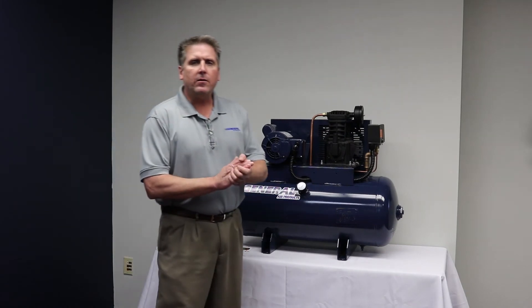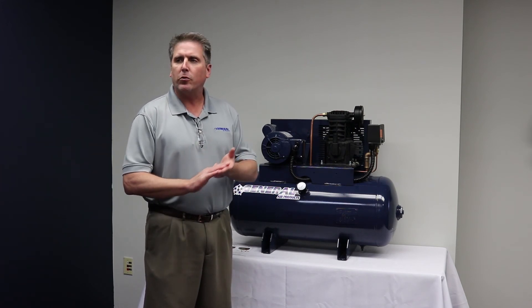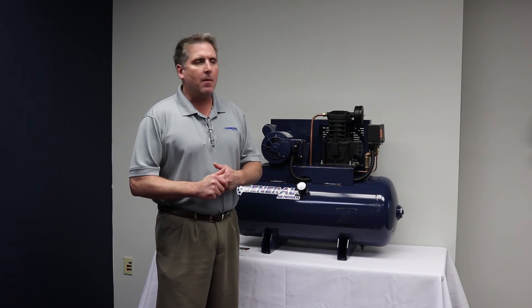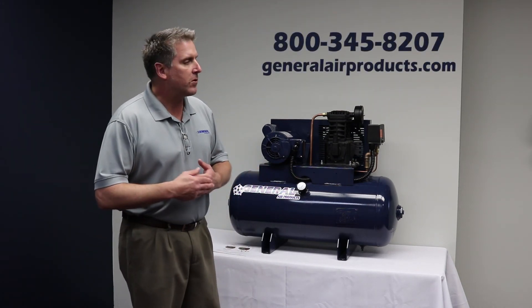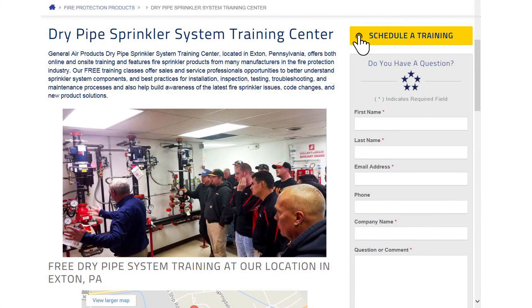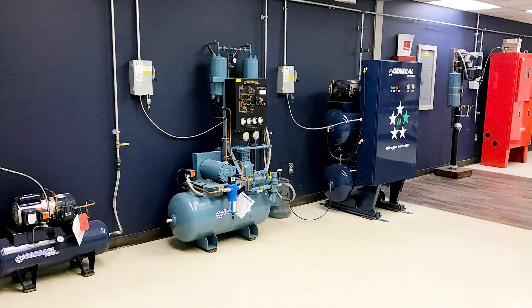I want to thank you for your time today. Keep in mind that we have a training facility in Exton, PA, located right outside of Philadelphia — a short drive from New York City, Baltimore, and Washington DC. If you want to set up a training session with one or fifteen people, you can set an appointment with our customer service at 800-345-8207 or register online. We have six live dry valves, our nitrogen generator, dry air packs, and all of our compressors on site, so any type of training you might be interested in, we can probably help you out.